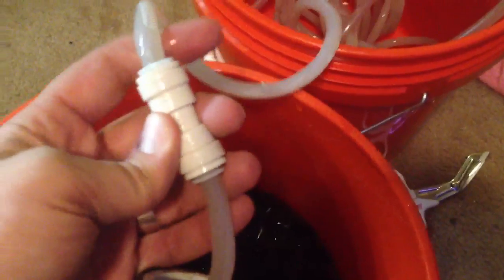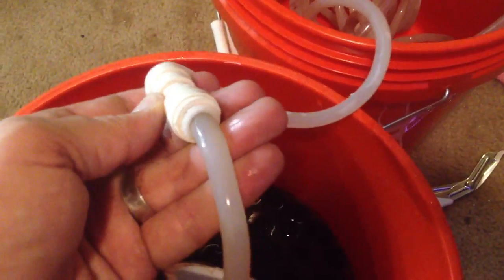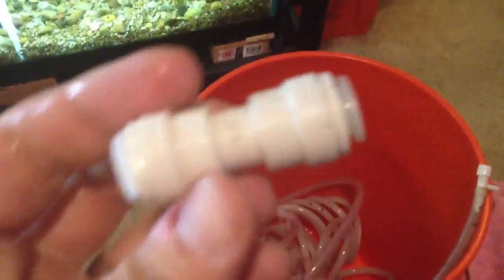To connect the tubing inside, I used these little connectors here. It's hard to do with one hand, but there we go. And that's what those look like — just little connectors.